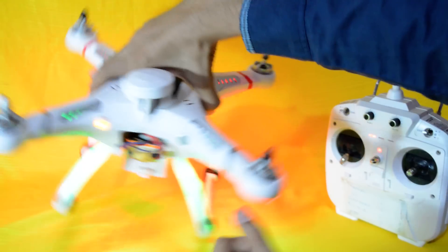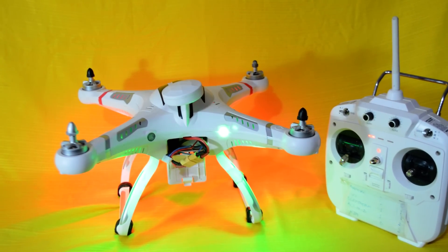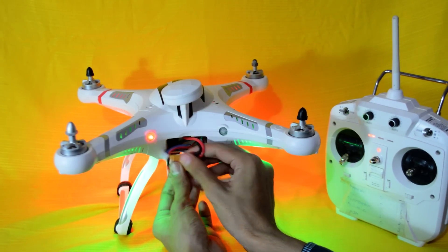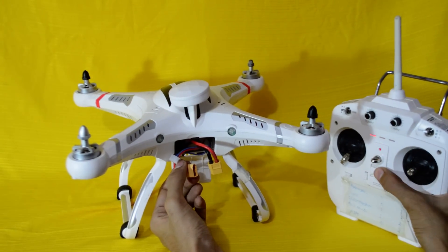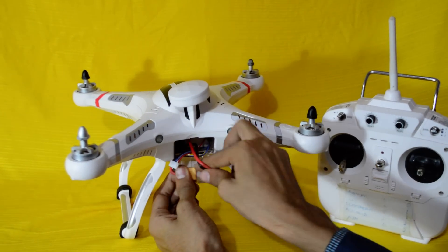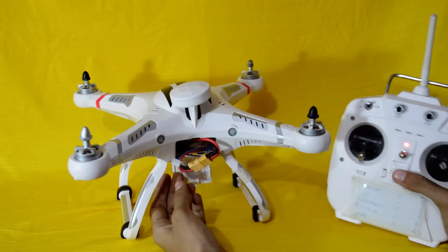That's it — put your quadcopter on a level surface and wait a few seconds, then plug the battery out. Wait a few seconds, turn off your transmitter, then plug the battery in again and turn on your transmitter again.